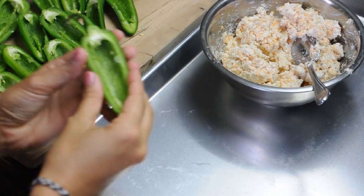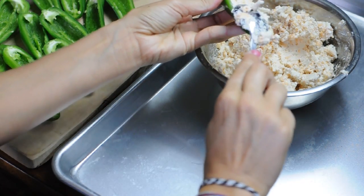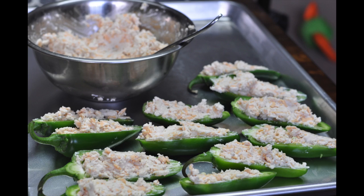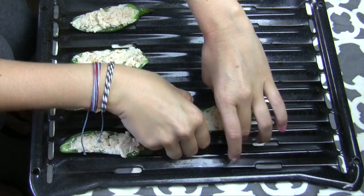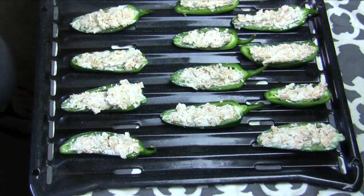Now you're going to take your halves of jalapeño and stuff them with cheese. You want to stuff them about to the brim and not over that, otherwise the cheese will kind of melt out. Put them on a cookie sheet or anything that you can put on top of the grill, just so if any of the cheese melts out it won't be a problem.